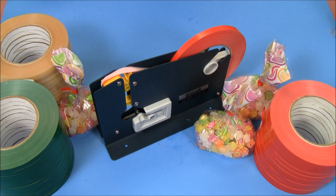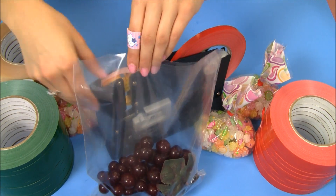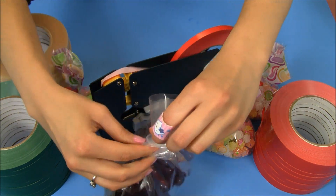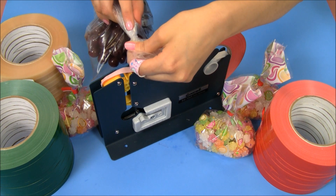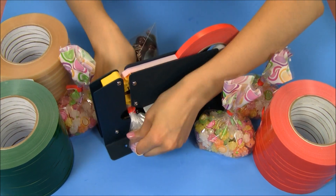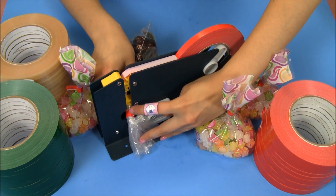Now this plastic bag sealer is perfect for sealing bags of all different sizes. For example, if you have a large bag that you need to seal, simply take the bag, gather it on the top, give it a little twist, and make sure that the twisted area is right above the slot. And what that's going to do is when you push down, it's going to automatically shut your bag with the tape.